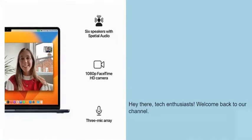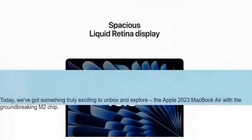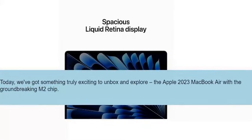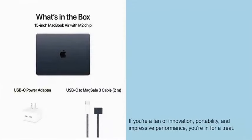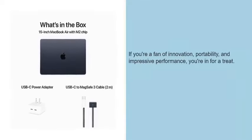Hey there, tech enthusiasts, welcome back to our channel! Today we've got something truly exciting to unbox and explore: the Apple 2023 MacBook Air with the groundbreaking M2 chip. If you're a fan of innovation, portability, and impressive performance, you're in for a treat.